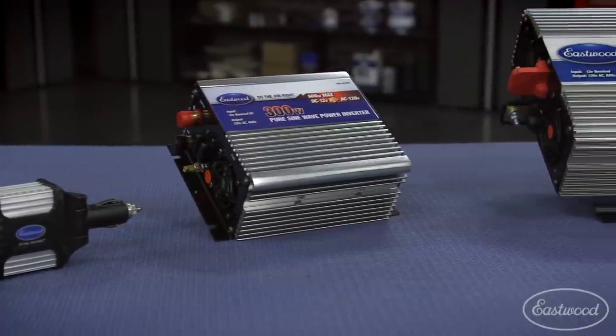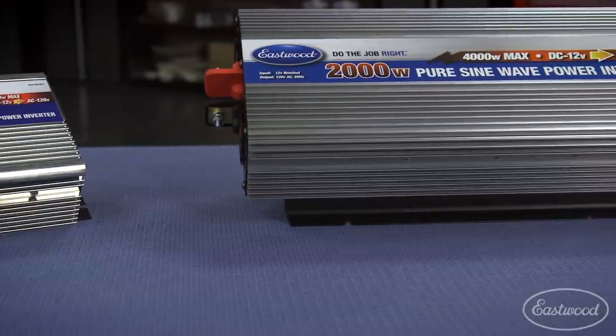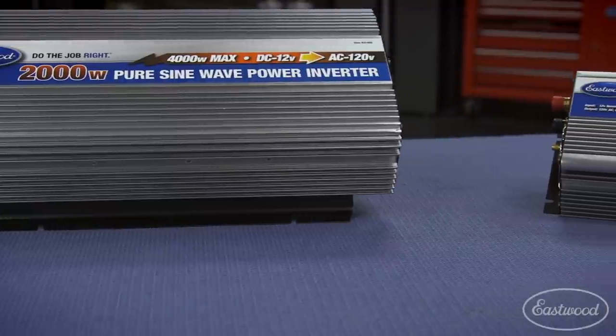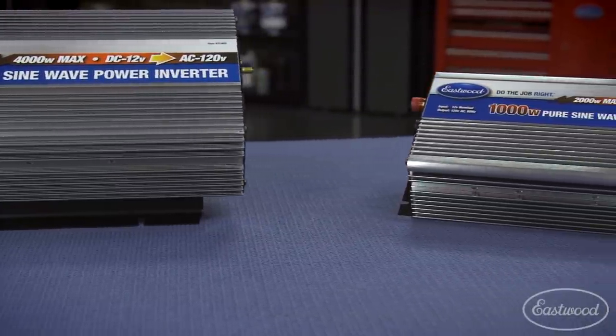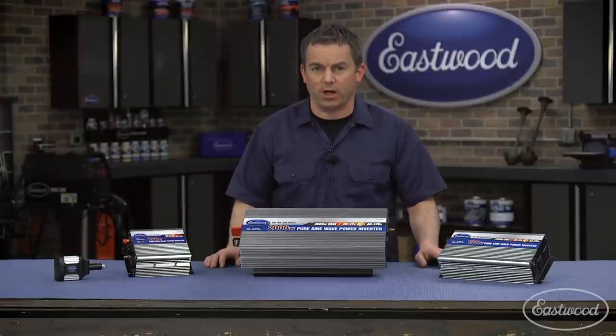Remember, when selecting a unit, make sure you get a quality pure sine wave inverter like these from Eastwood that won't harm your devices, tools, and appliances. These units are also ETL-listed, which means they're safe and designed not to harm your rechargeable batteries, cordless tools, or sensitive electronics.